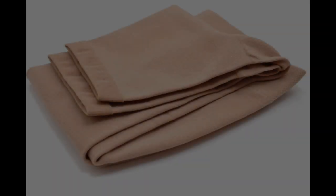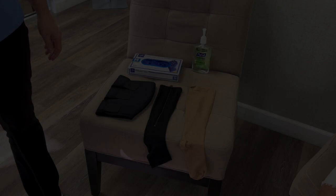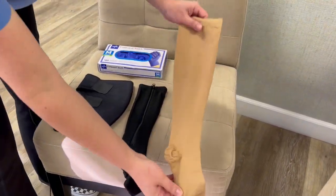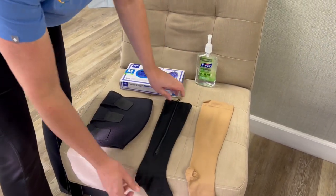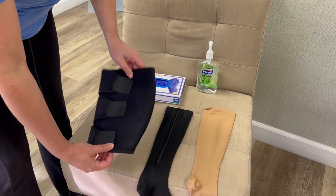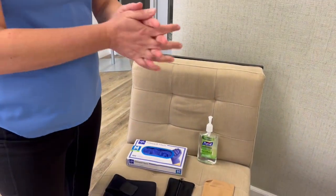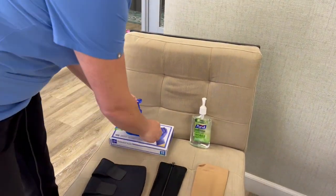They can, however, be very difficult to get on and off, especially for the elderly or overweight. Today we're going to show you three kinds of compression stockings: the traditional stretchy, one with a zipper which is a little easier, and a Velcro option. We're going to start with some hand hygiene and put on our gloves.